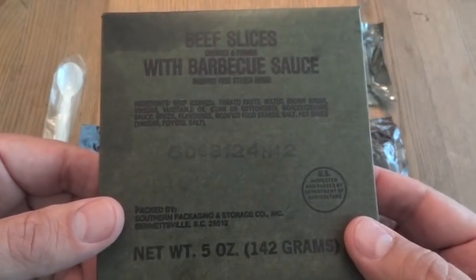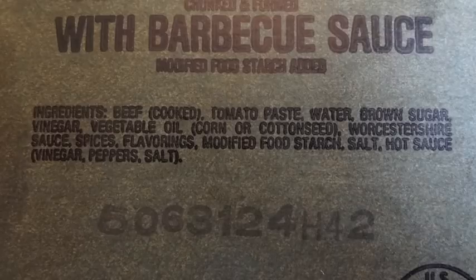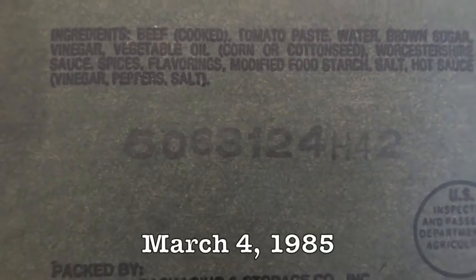Here we have the entree — beef slices with barbecue sauce. It has the ingredients listed on it. The date code is 5063, which means it was packaged on the 63rd day of 1985.